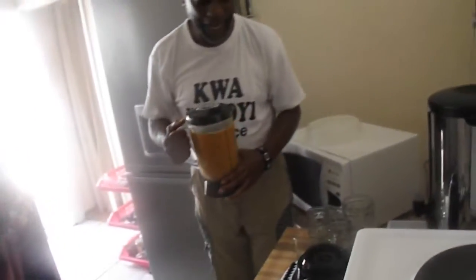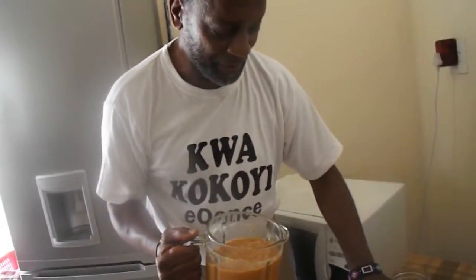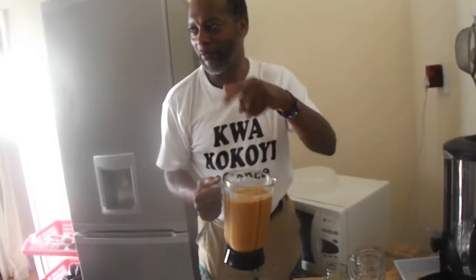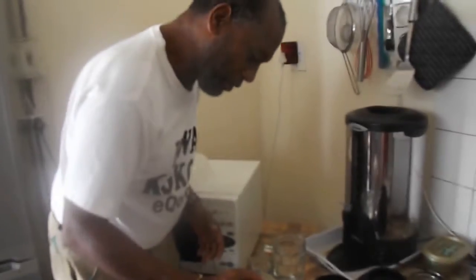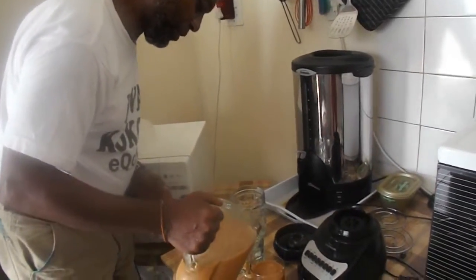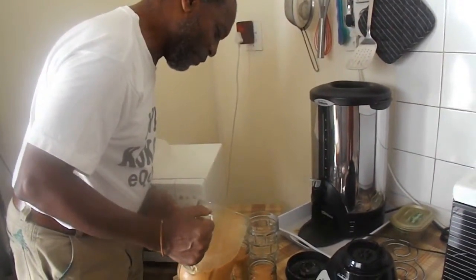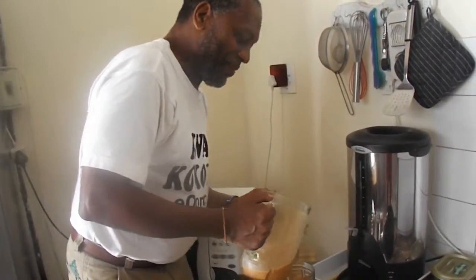Then we have our mango juice smoothie. The mango juice base smoothie is in effect. I have three different kinds of glasses. Now I'm going to pour everybody some smoothie. There are three little glasses and one big glass. This is what we call the Papa glass — the Big Papa glass.